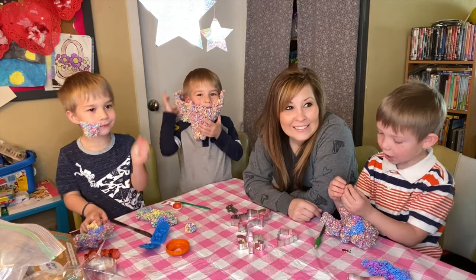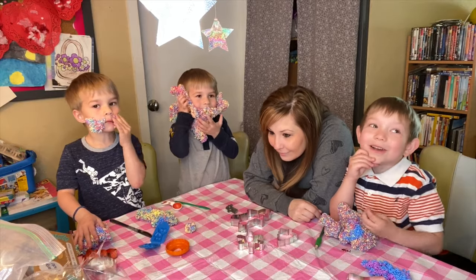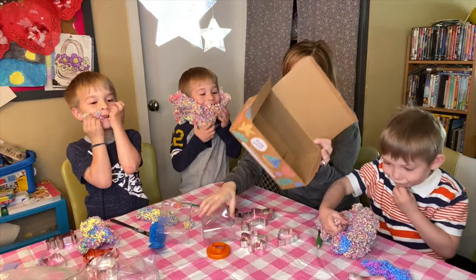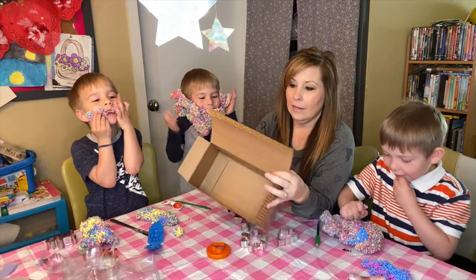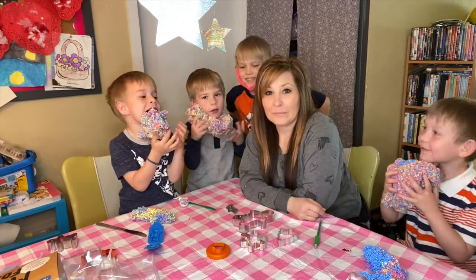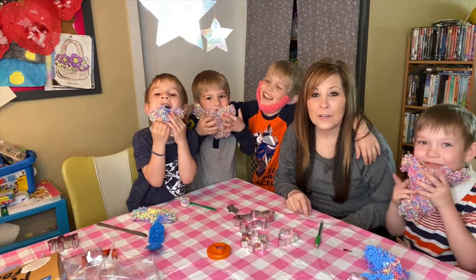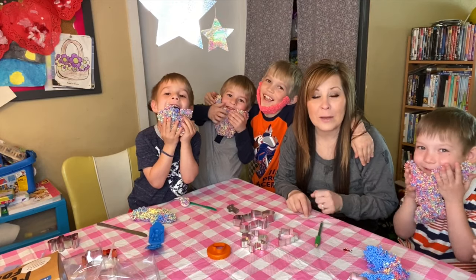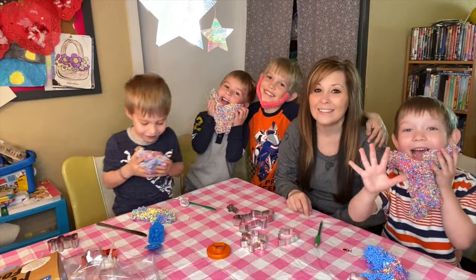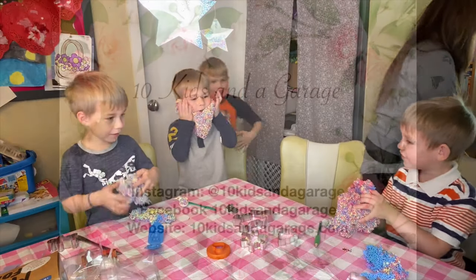You guys are going to get lightheaded from breathing this stuff in. It doesn't say anything about it but it does say non-toxic. Hopefully you guys liked today's video — don't forget to give me a big thumbs up, don't forget to subscribe, and I'll see you in the next one! Bye — now we can play with this!